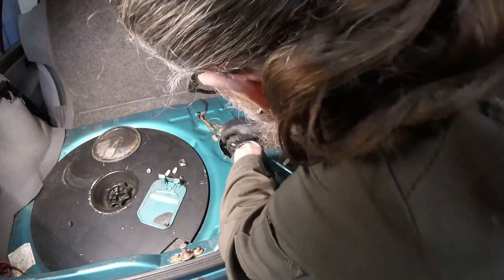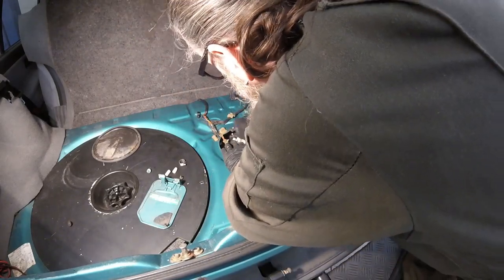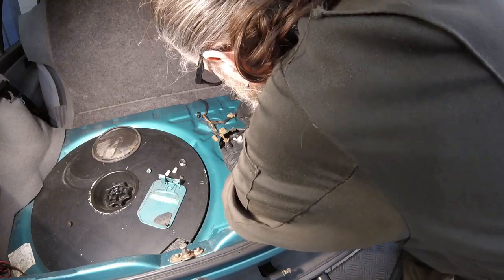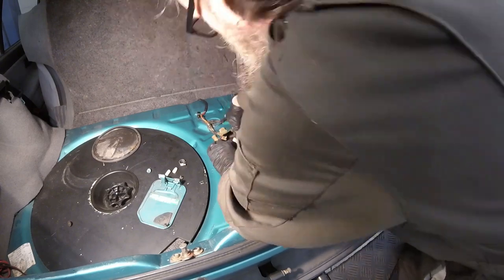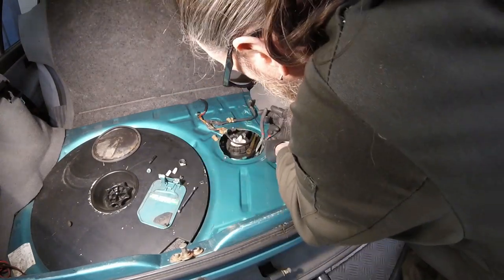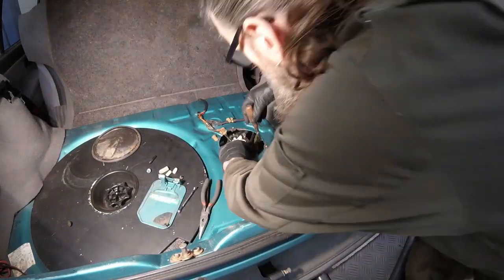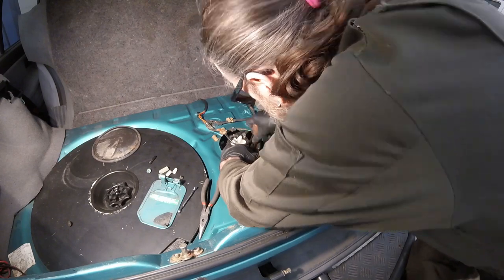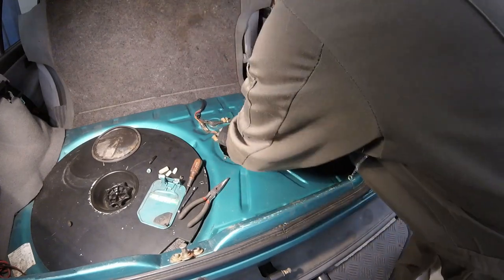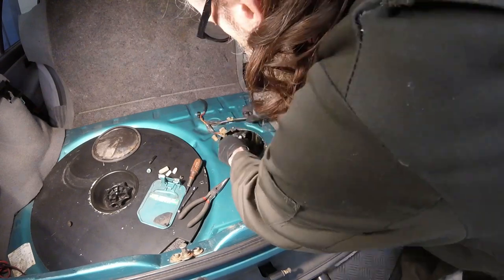Back up top, I reconnected the fuel sending hoses and vacuum lines. Earlier I left the sending unit collar loose so that it would now be easier to wrestle the hoses into place with so little room to work. With everything reconnected, I can now tighten down the sending unit collar and plug the wires back in.